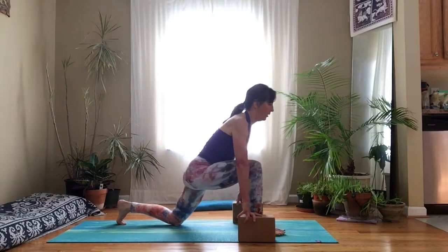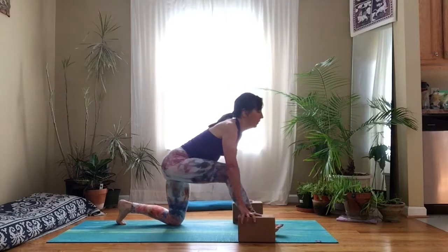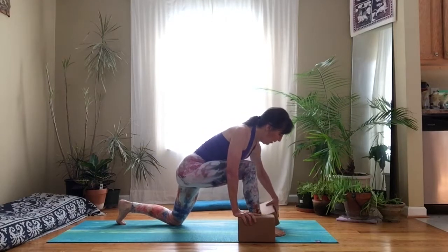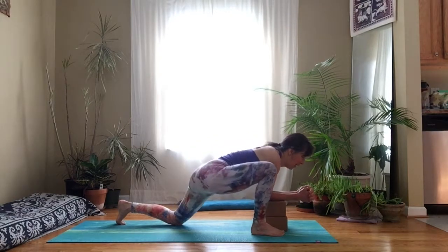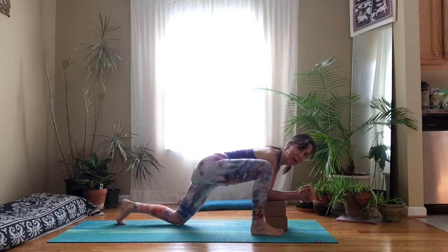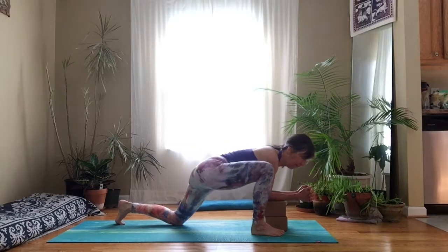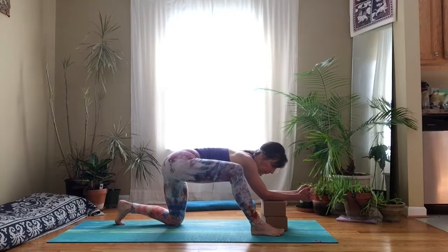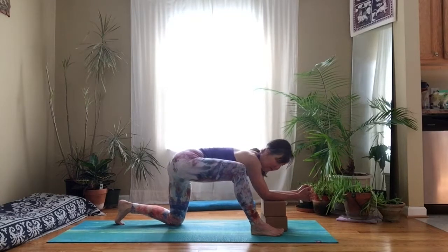We're just going to do one more of these — you can do as many as you want on your own. Following the breath. Then come back to your lunge position, bring your blocks to the inside of your foot, forearms rest on the blocks and start to glide around. You don't have to use both blocks or any blocks at all. The more blocks you have, the gentler the stretch; the fewer blocks, the deeper the stretch. Just move around, really exploring the hips.